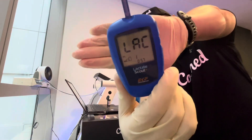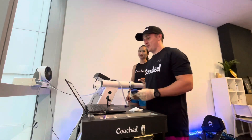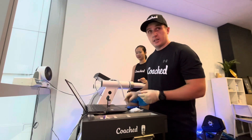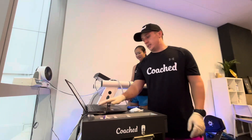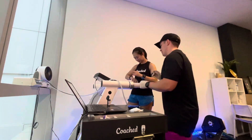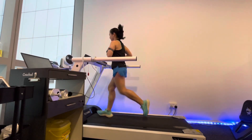My preliminary lactate reading is 1.1, which is nice and low and good to go. I start off at 10 kilometers per hour. This stage is still easy and I am smiling while I run.